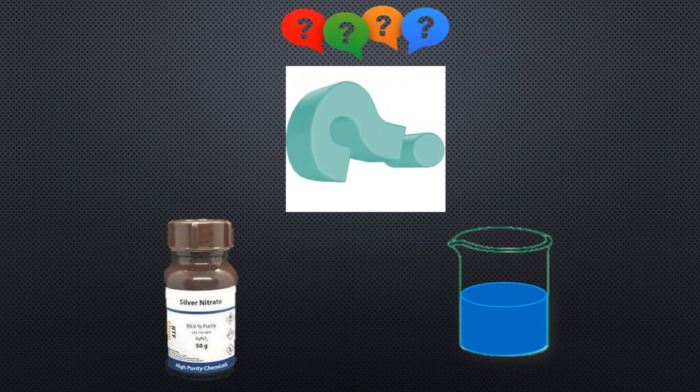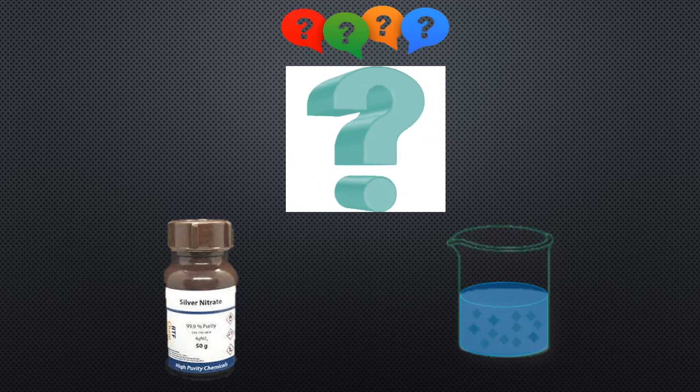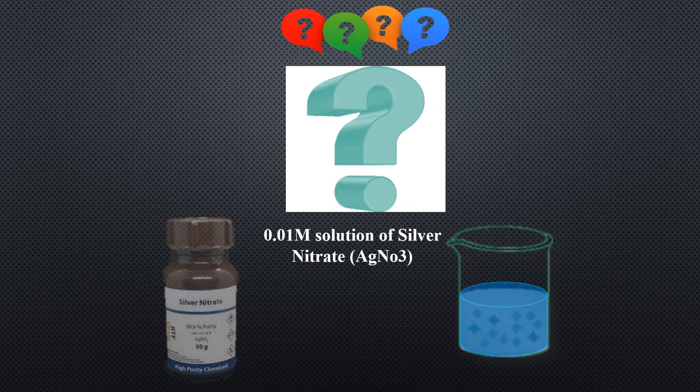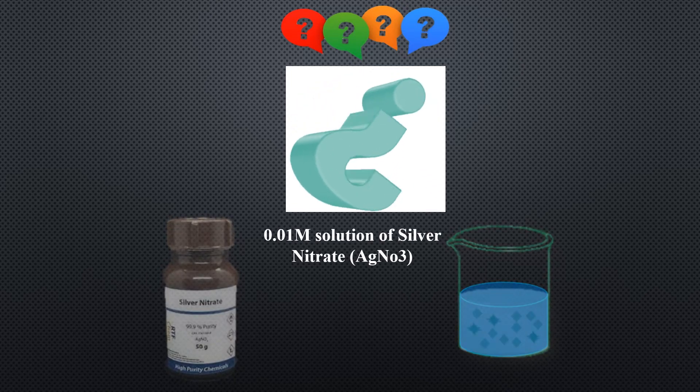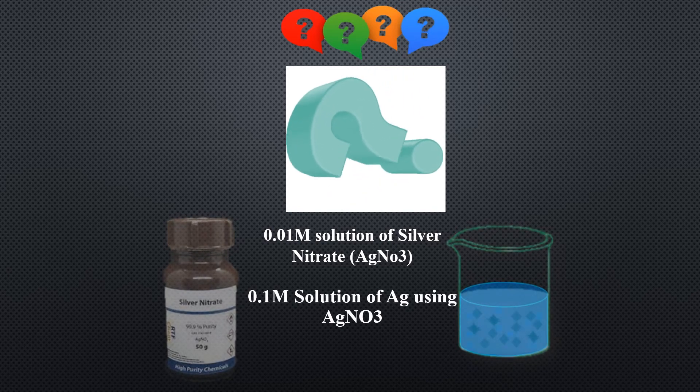First of all the question arises: how much quantity of silver nitrate and water should be used, either for preparation of a 0.01 molar silver nitrate solution or for preparation of 0.1 molar silver using silver nitrate as a salt?